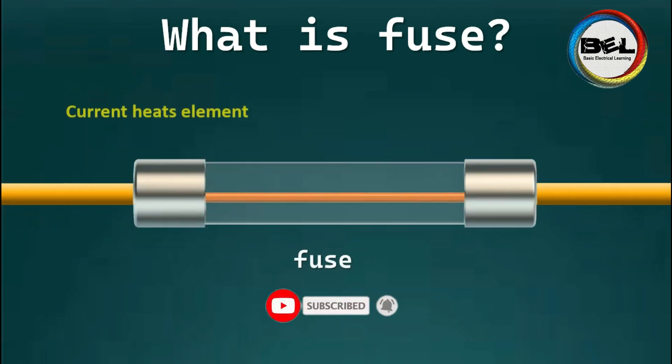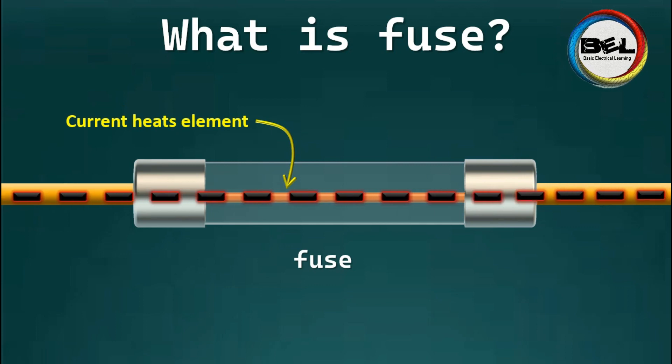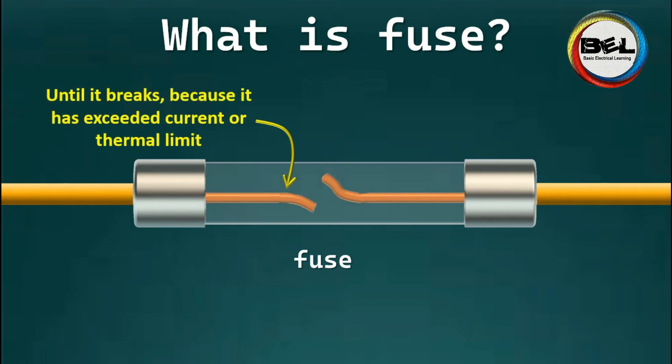If too much current flows in the circuit, then the fuse will burn out and this will open or break the circuit to protect the expensive electrical components. The fuse acts as a weak point and is very cheap to replace.